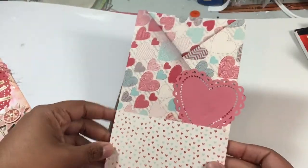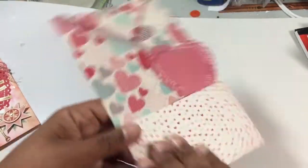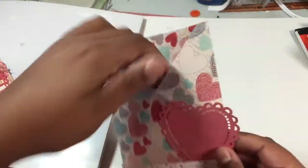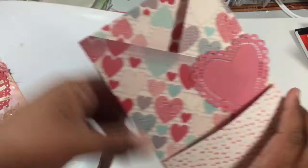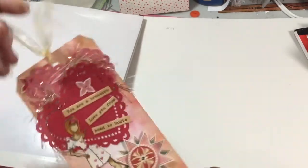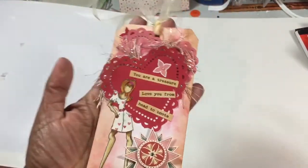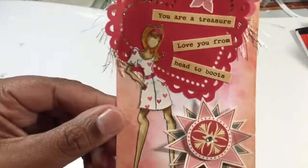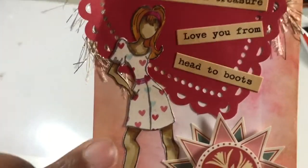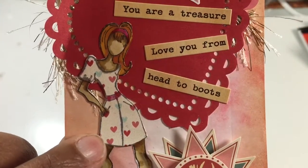It's not anywhere near done, but I made it and put a little pocket on the front. I went ahead and made this tag using that stamp, and I colored her up with my Spectrum Noirs.